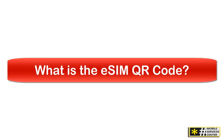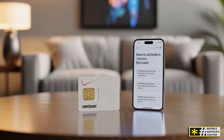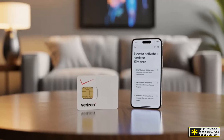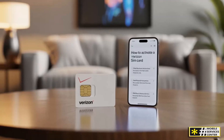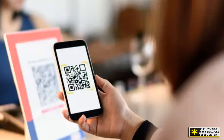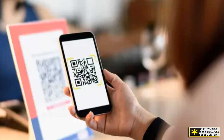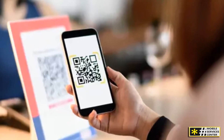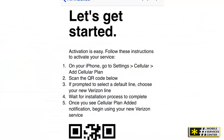What is the eSIM QR code? Now that you know what an eSIM is, let's talk about how it's actually activated — and that's where the QR code comes in. The Verizon eSIM QR code is a unique image that contains all the setup information needed to activate your line on Verizon's network. Think of it as a digital key. When you scan this code with your phone, it automatically downloads and installs your Verizon profile onto your device. You can get your Verizon eSIM QR code in a few different ways, depending on your situation.